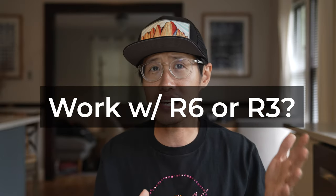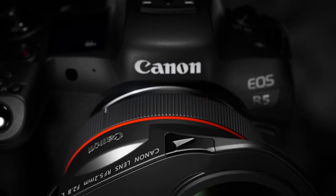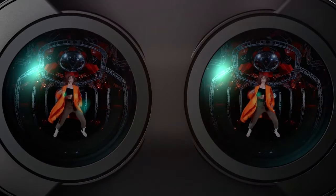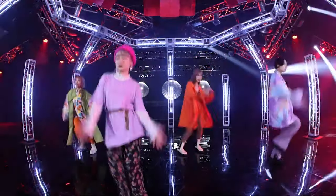Can it work with the R6 body and other Canon cameras? In theory, yes. But if you are thinking about shooting VR180 video, the R5 is what I would recommend. Having 8K — 4K per eye — is future-proofing your content, especially when Oculus rolls out the Quest 3 with even higher video specs.